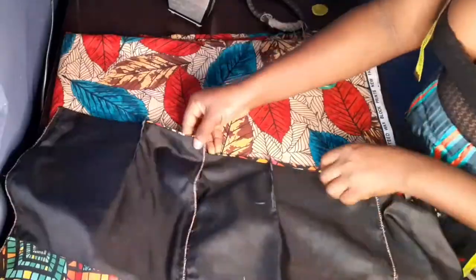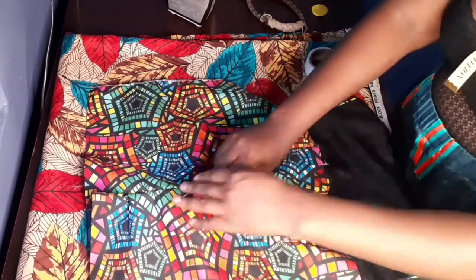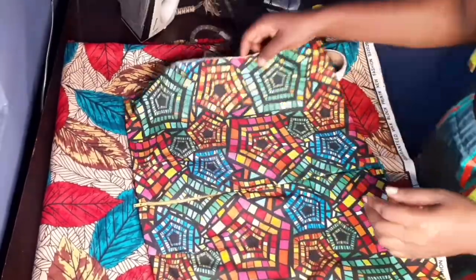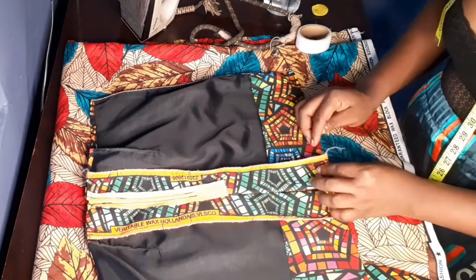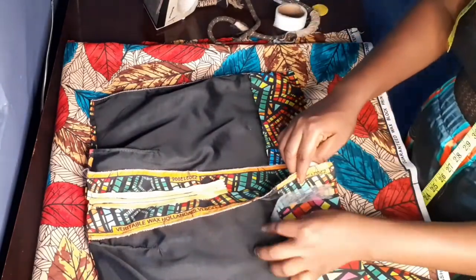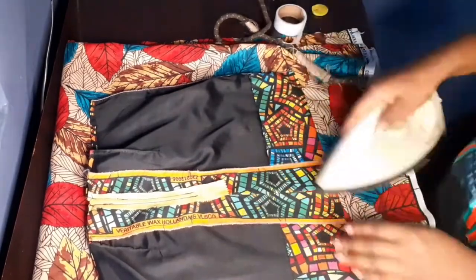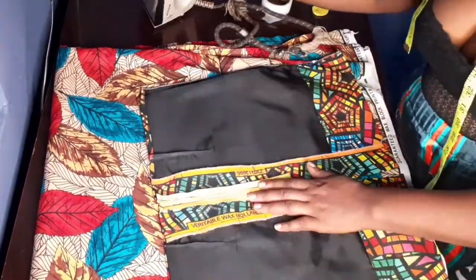I'm going to fix the zip for the back — this is how the zip looks, open and close. Then I'm going to iron it and use my hemming gum to hem the down part so it won't be opening. I'm going to do the same thing to the other side — it's going to glue to it and make your work very smooth and neat.